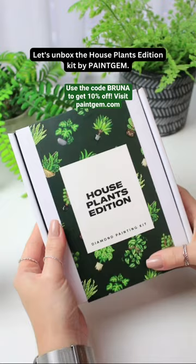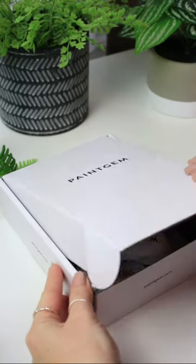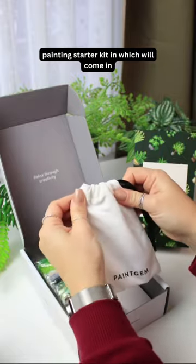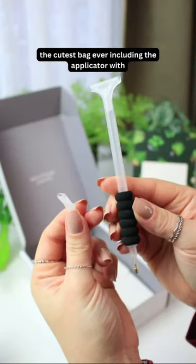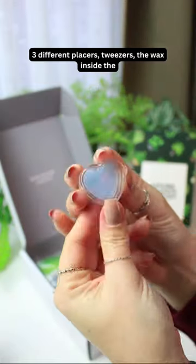Let's unbox the Houseplants Edition kit by Paint Gem. Inside the box you will receive a diamond painting starter kit, which comes in the cutest bag ever, including the applicator with three different placers, tweezers, and the wax.